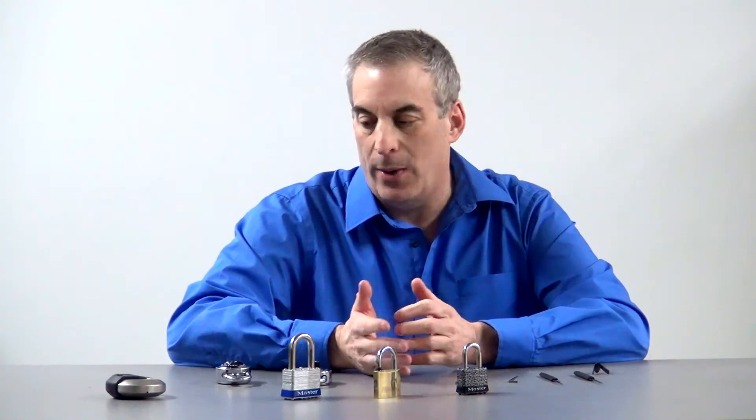My name is Ken Michael from Doc's Electronics and I'm here today to pick a variety of locks — not to show you that I can pick locks, but to show you that you just can't have one level of protection. You have to have multiple layers. We always call it the onion model, onion layer.